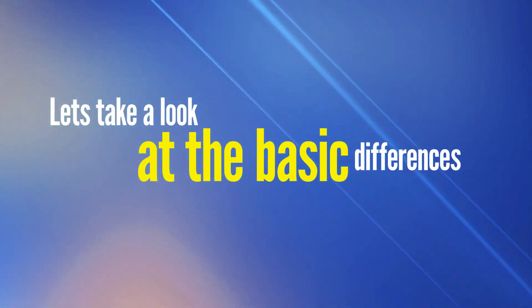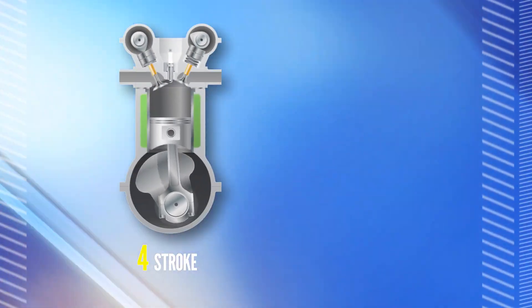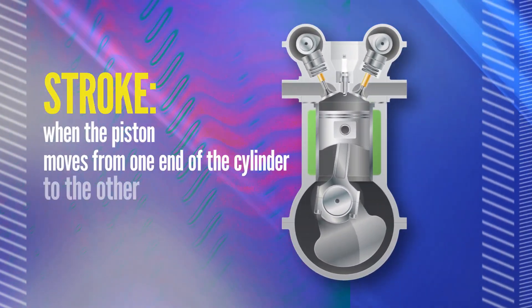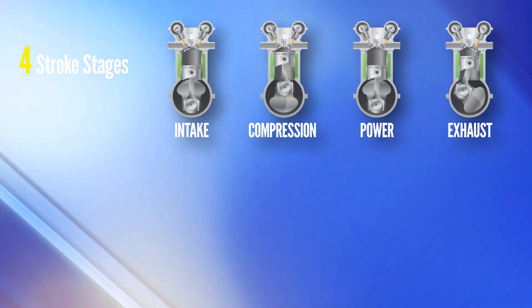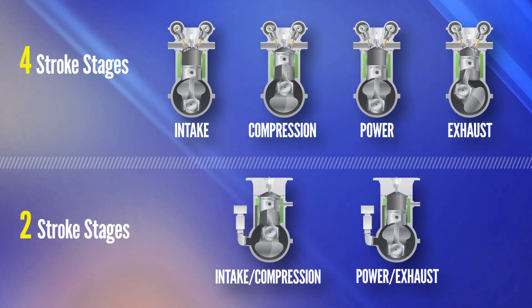Let's take a look at the basic differences. One type is called a four-stroke, the other is called a two-stroke. A stroke is when the piston moves from one end of the cylinder to the other. One type of engine requires four strokes for every combustion, so it's called a four-stroke engine. Another type requires just two strokes for each combustion, so it's called a two-stroke engine.